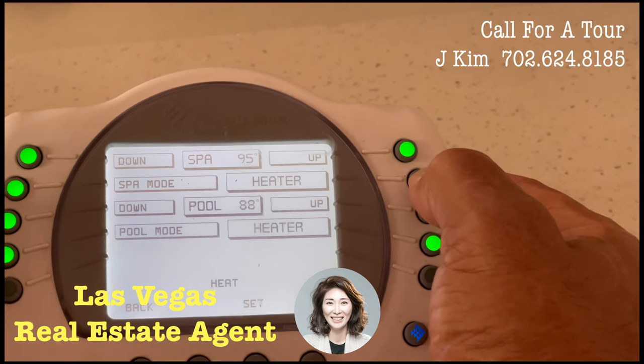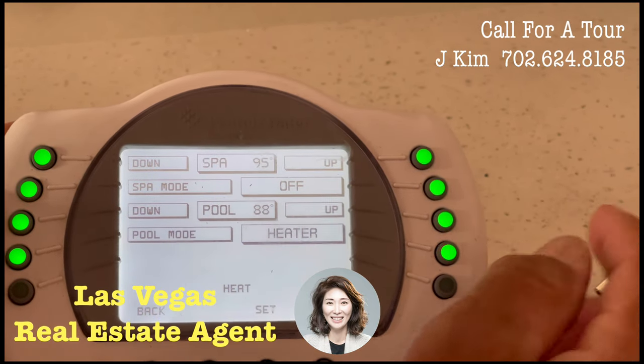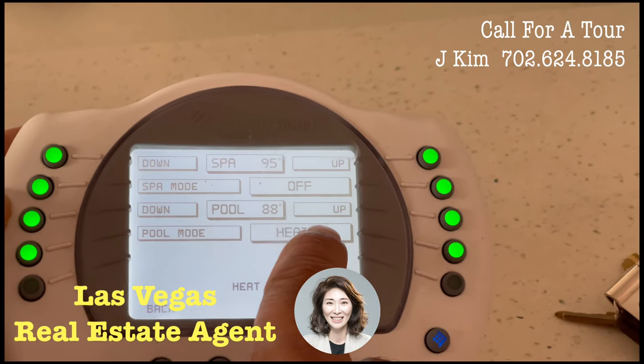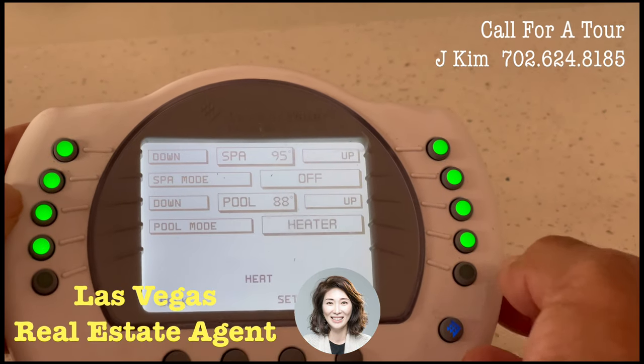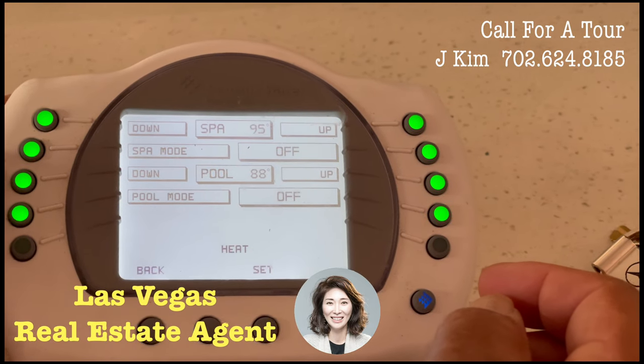We don't want the spa heater on, so we touch the button and that turned it to off. The pool heater is on — we don't want it on, so we touch the button and that turns it off.